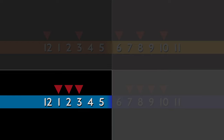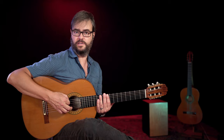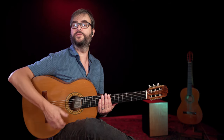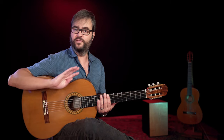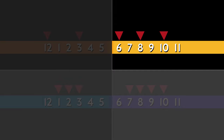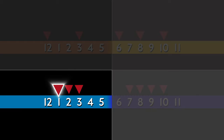The fourth element is another way of starting the compás. Rather than accenting twelve like the first element, it feels really different — we do twelve, one, two, three, four, five, to be followed by any other element, or we can repeat it. So the four elements are four different ways of accenting a six-beat phrase: twelve-one-two-three-four-five, six-seven-eight-nine-ten, six-seven-eight-nine-ten-eleven, and twelve-one-two-three-four-five.